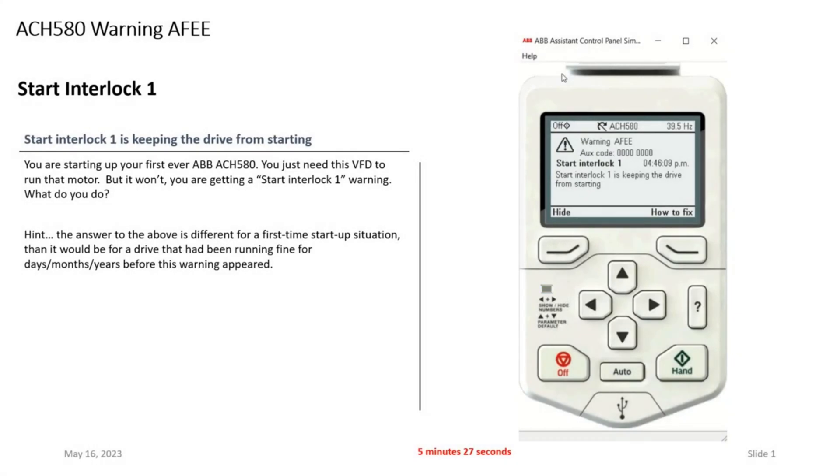Hi, Tim Skell here, ABB HVAC application engineering. Today we're going to talk about an ACH 580 and what to do if you see the start interlock one message, or perhaps you're seeing the very top of the screen where it says warning. What should we do?